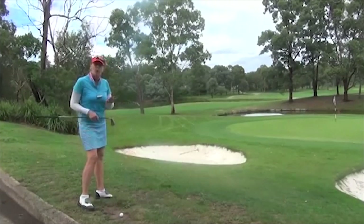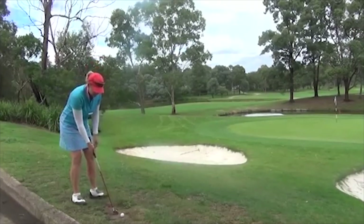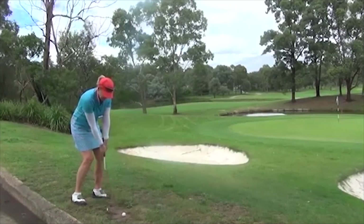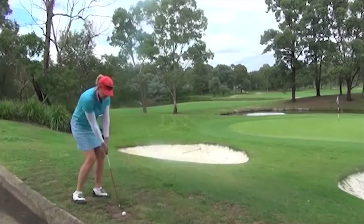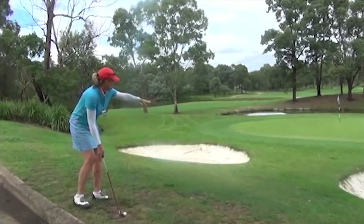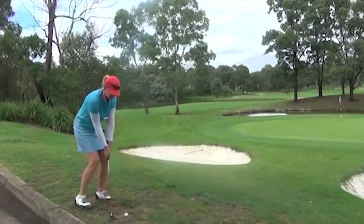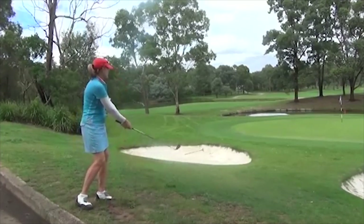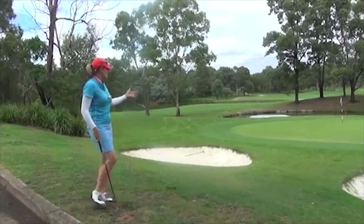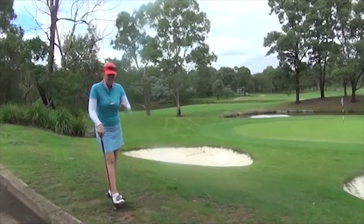It's the safest option off a poor lie or if you're not confident about lifting the ball up. With a chip and run we're just going to lean a little bit on the left side, grip down, and then play a little shoulder shot — not much hands and wrists — trying to land the ball about halfway between here and the hole. It's going to be a bit hit and miss, but essentially it's a safer option than trying to lift the ball up off a really bad lie.